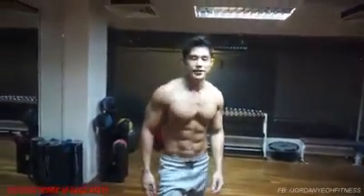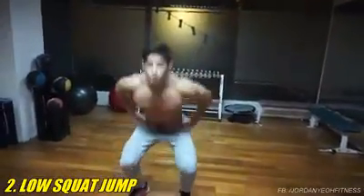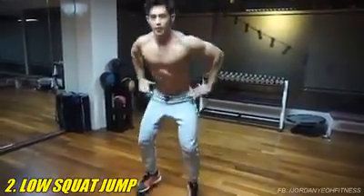The next exercise is a low squat jump. So a squat — a modified version. A low squat: basically you're gonna keep yourself jumping. Keep your back straight, arms around your hip.